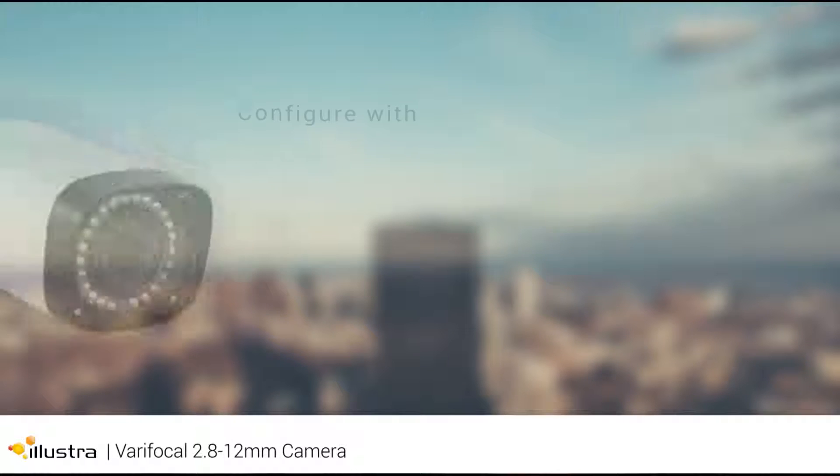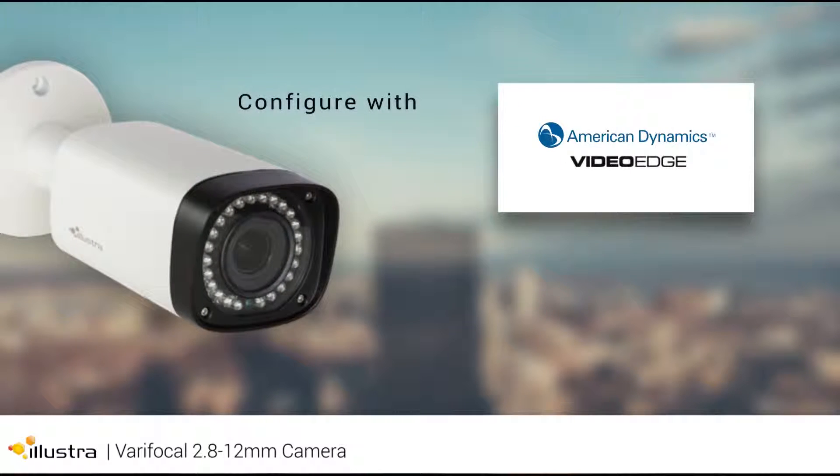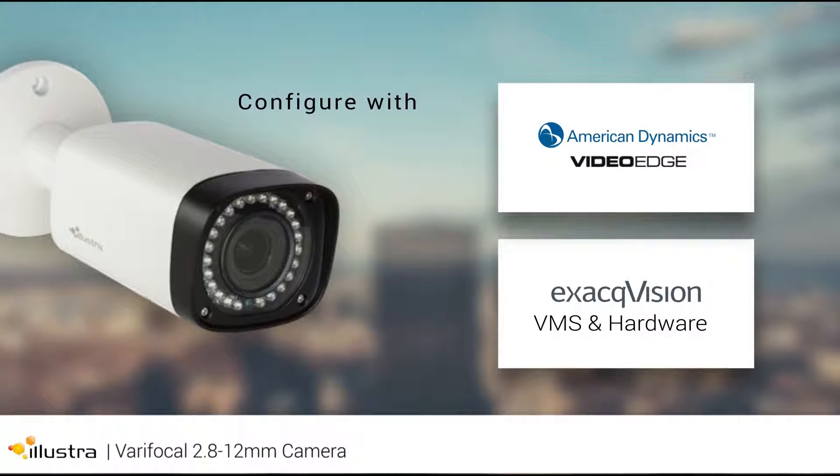The Illustra Essential varifocals can be easily configured with American Dynamics VideoEdge and ExactVision VMS software and recorders for a complete video surveillance system solution. Visit illustracameras.com to learn more about the new Illustra Essentials varifocal cameras.